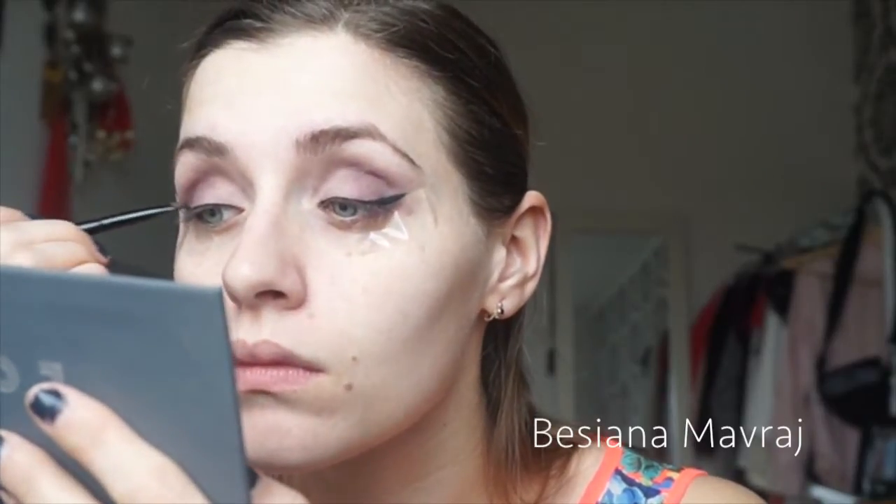Now just for some touch-ups before I go over to my brows and remove the tape. I'm just blending out all the corners because I don't want any sharp edges.